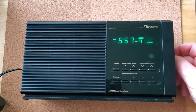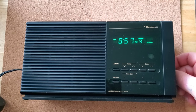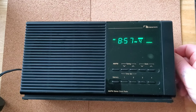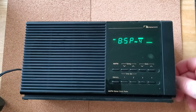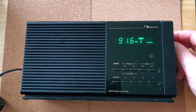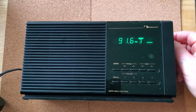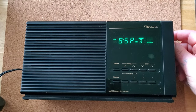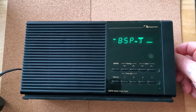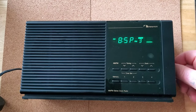This is the volume, and back to treble and bass controls. The radio is playing — you can hear the broadcast in the background.